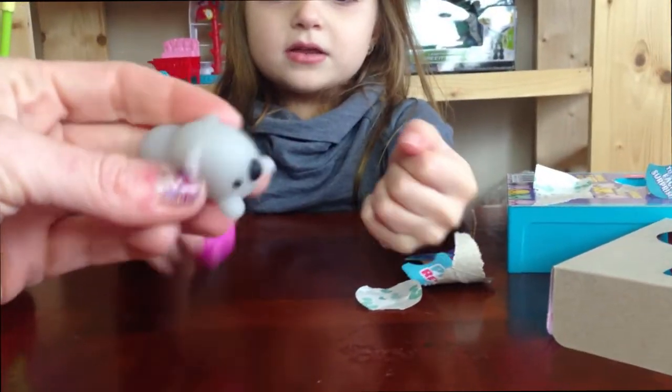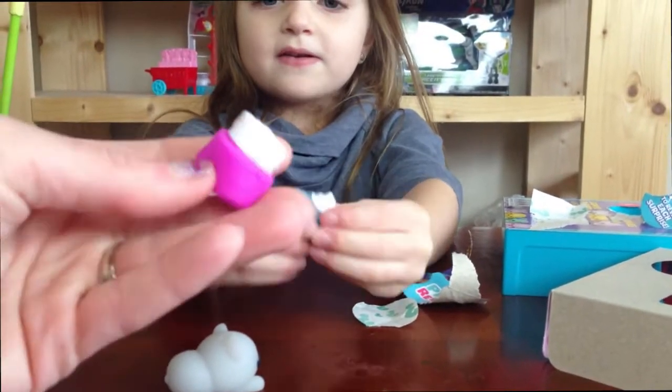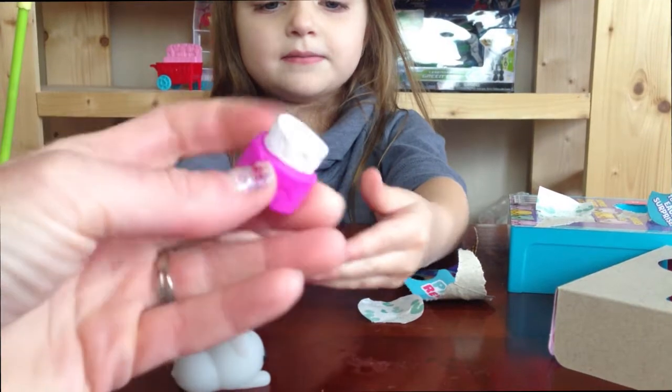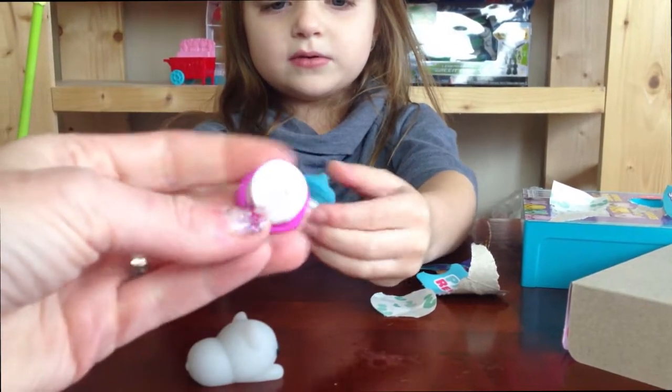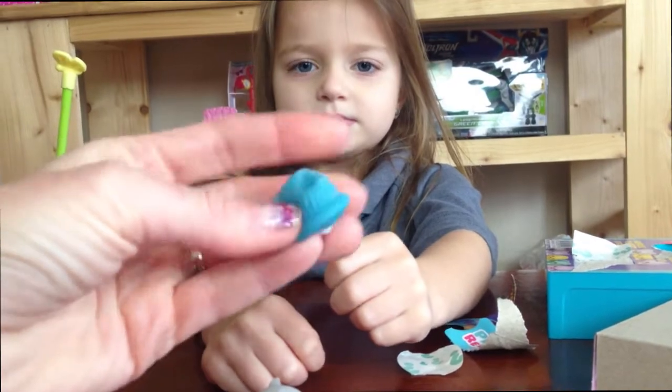Feel the other. It is very squishy. Try this one — I bet this is the most. This feels the most squishiest. It does! This one's super squishy. It's the cupcake one, right? Mm-hmm.